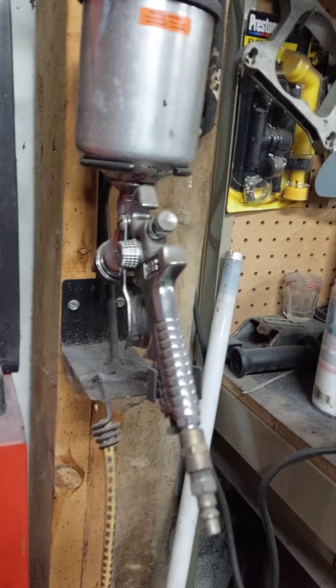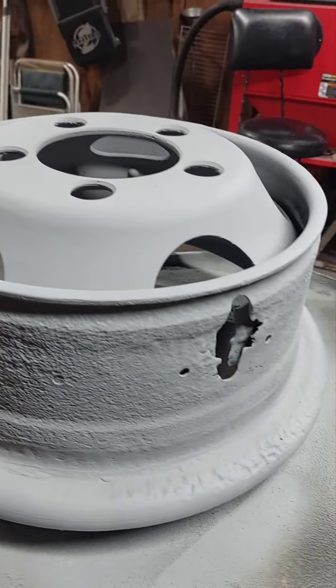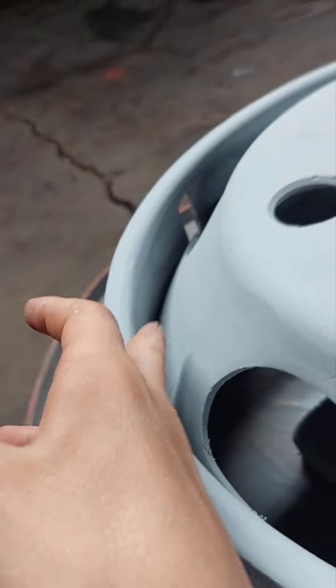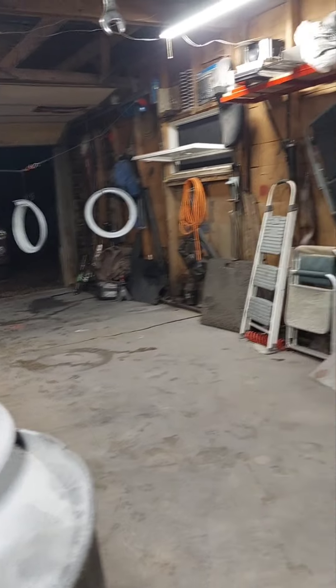Hey guys, I finished the rims up with primer. We realized once we started on the rims that we should have used a primer gun instead of this one, because it was blowing paint really slow — we should have been using this one. It worked pretty nice. The rims should be dry and they turned out really good. It was a pain to get in the walls in here, but the only problem we have now is all this primer dust — it's everywhere and it's on everything.